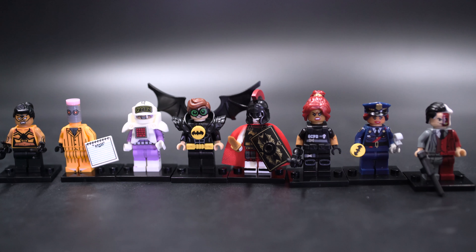We have a SWAT team Barbara Gordon, a standard police uniform Barbara Gordon, and we have a Two-Face at the end, who has an Uzi from the classic Lego Batman sets.